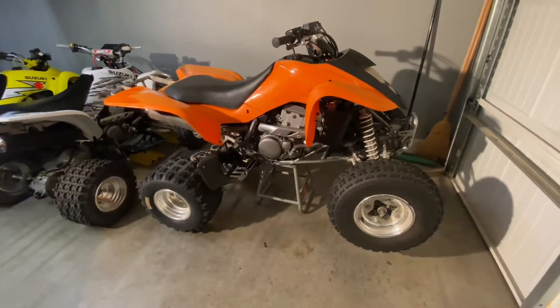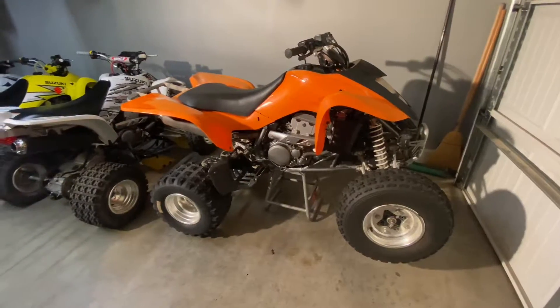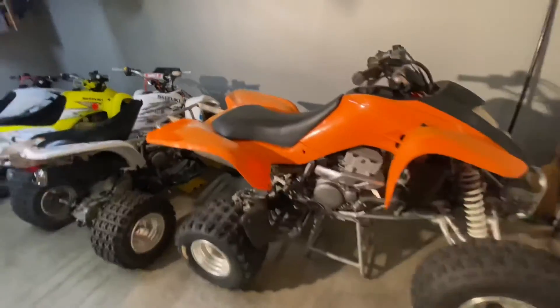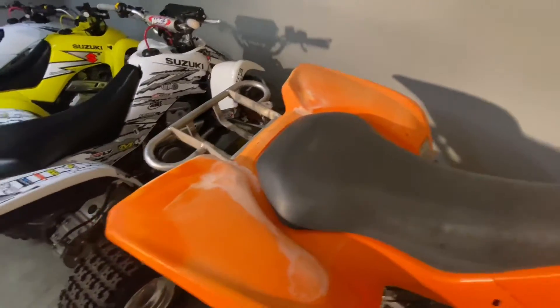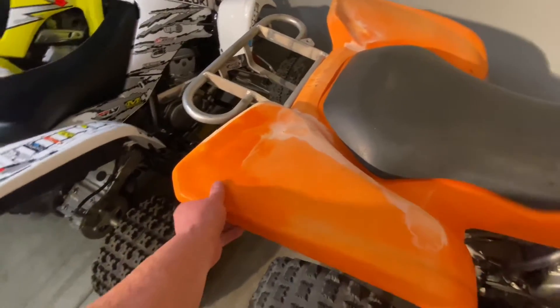The valves definitely need to be adjusted, and while I'm in there I'm going to check the timing chain. We're going to revive this thing. The plastics are a little worn — it's been sitting out in the sun for a couple of years.